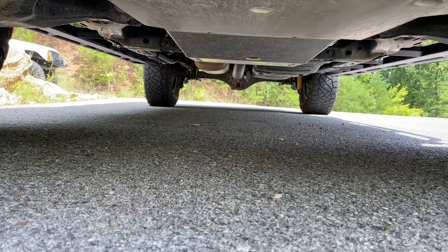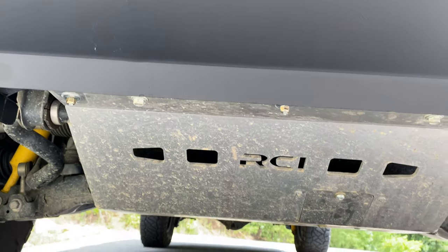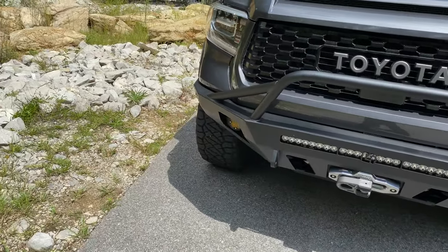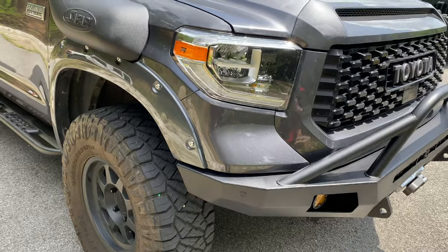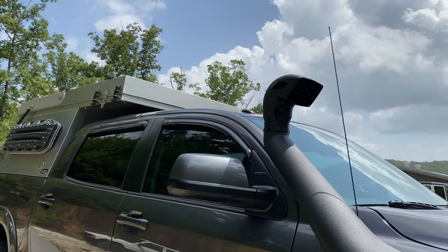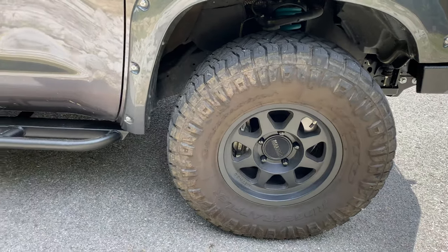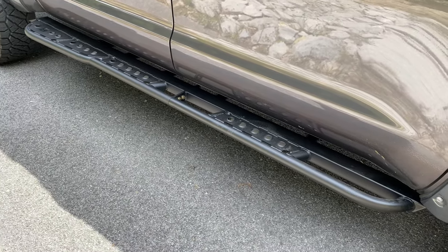This is the full skid system from RCI. It comes raw and it's quarter-inch thick aluminum. This one has the add-on bar, and it's been primed and powder-coated black. We added an ARB snorkel so he can get in some deep water if he wants. Also on this truck is a set of C4 Fab sliders, which have also been primed and powder-coated, and they are frame-mounted.